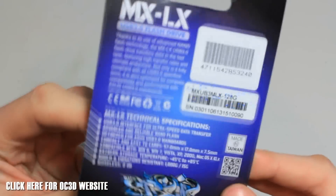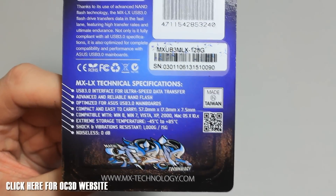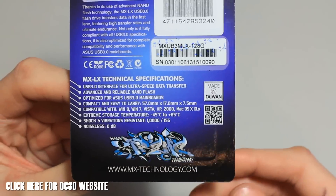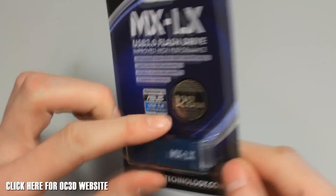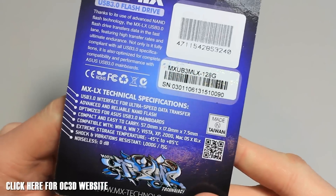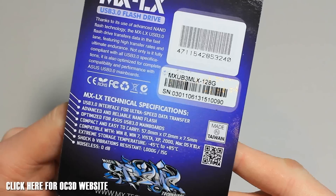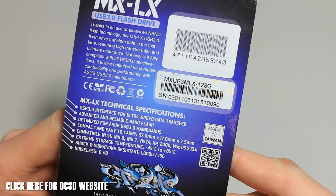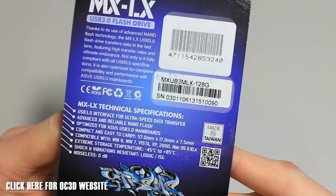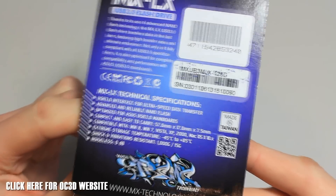On the box it also lists compatibility with Windows 8, 7, Vista, XP, 2000, Mac OS X — basically any operating system is going to be fine to run this, no problem at all. The claimed speeds from the manufacturer are up to 220MB per second read and up to 140MB per second write. We're going to be testing this in a minute to compare those claims against real-world results.